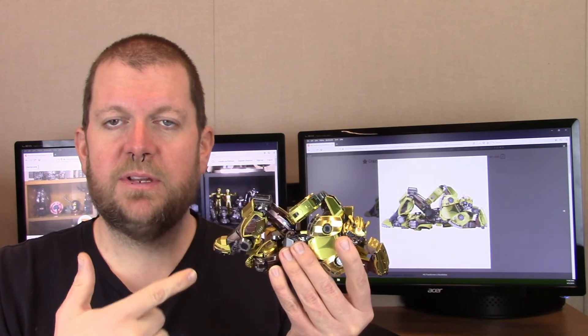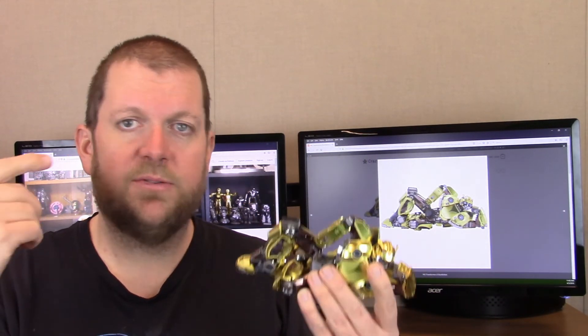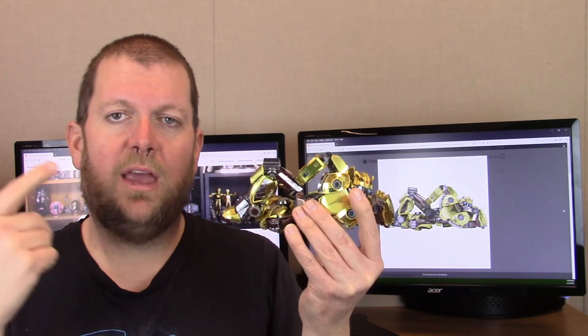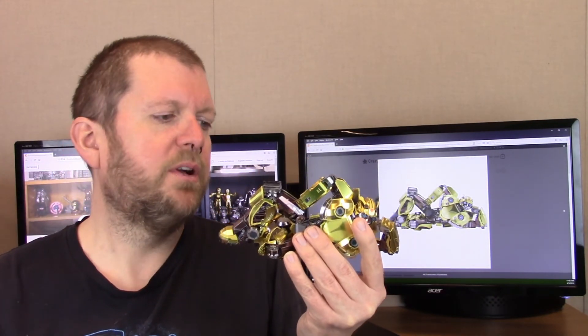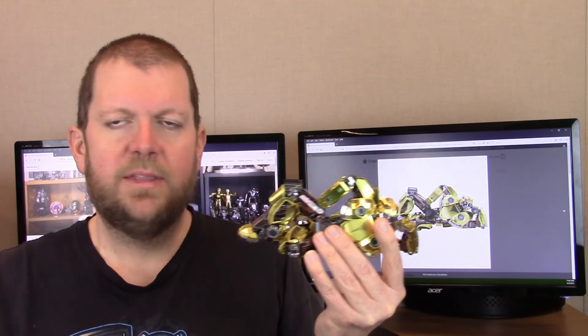I'll leave it at that. As always, thank you very much for watching. I have a whole series of videos on how to build this as I've already mentioned, so check out my channel for those. I've also got a Megatron build and an Optimus Prime build which are probably a bit more complicated since they took longer. Thank you for watching and keep on keepin' on.